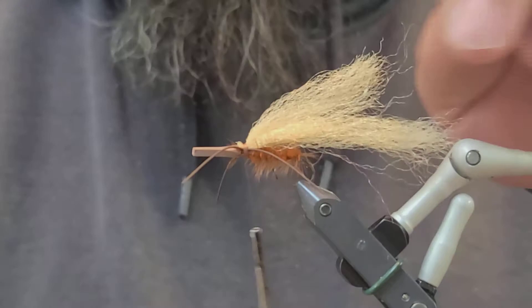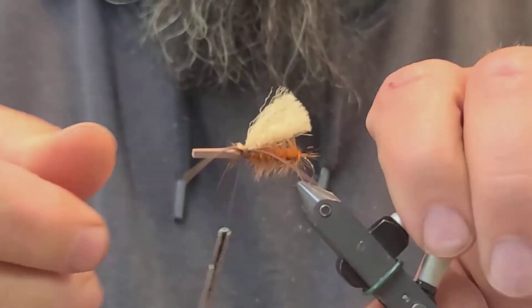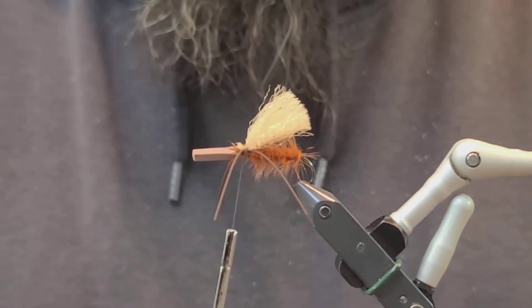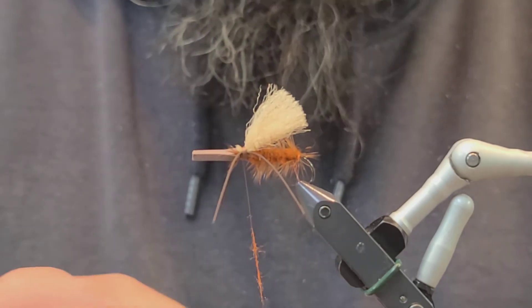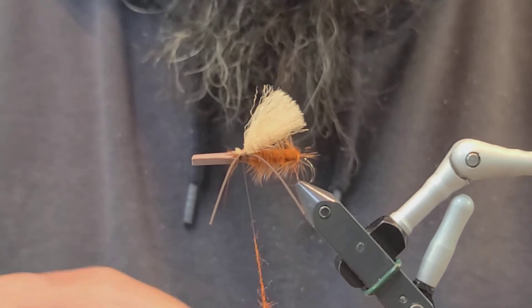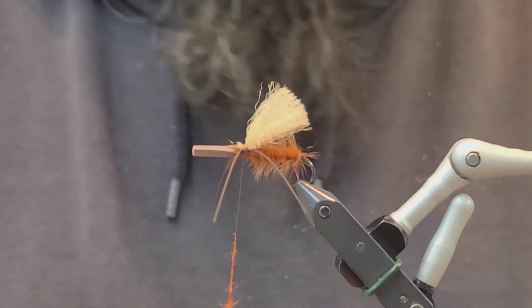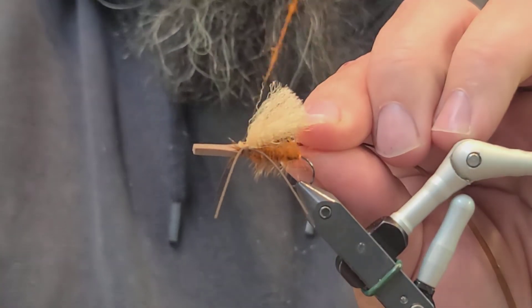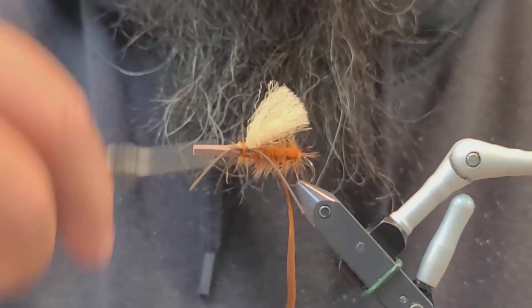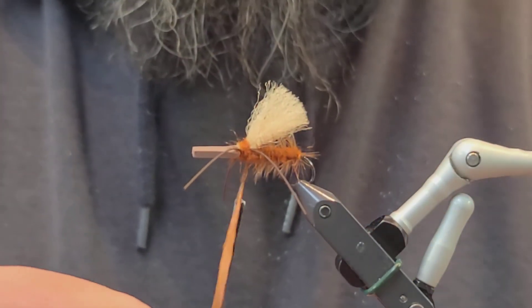Last little bit here — take some more dubbing just to cover up the thread and make it look good. Leave just a small two to three inch area to tie in this hackle feather one more time to finish off the fly and cover up the thread at the same time. Be careful not to get too far forward on this fly because you're going to finish underneath the brown foam.